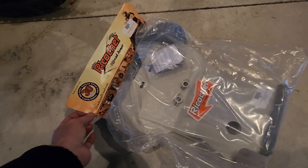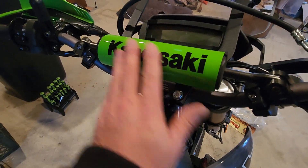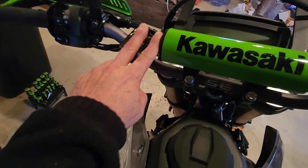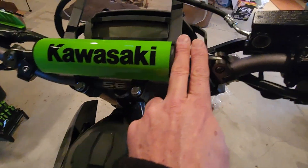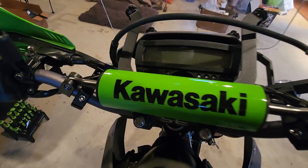I'll be installing this guy next. And believe it or not, I found the best deal on the Kawasaki handlebar pads on eBay, cheaper than the ones on Amazon. They're a little bit short, like about two and a half fingers on each side, but it stays locked in place pretty good.